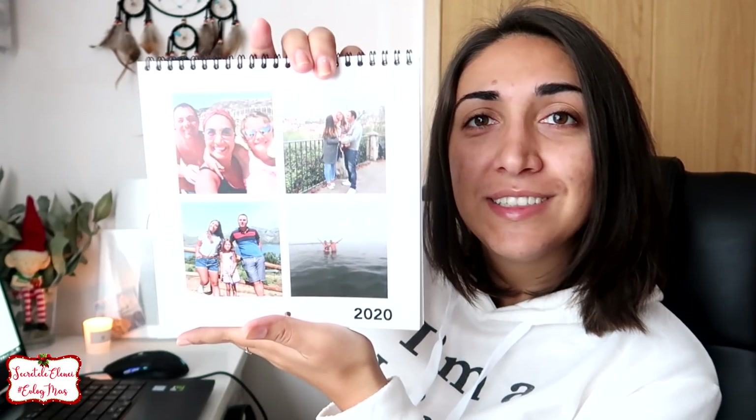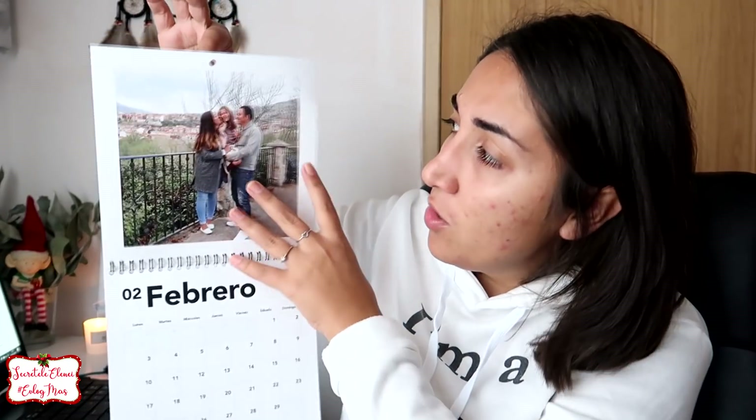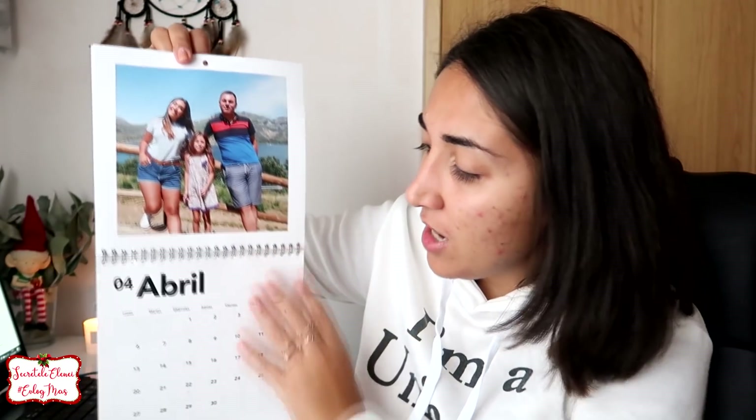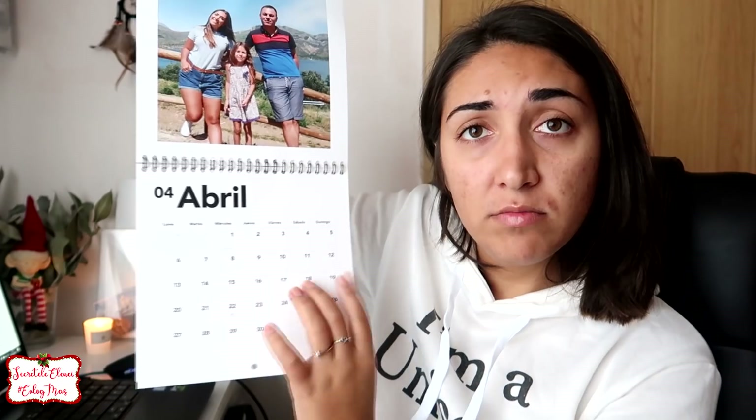Ia uite-l! Asta este fața calendarului, asta este spatele și hai să vedeți ce drăgălaș este el. Așa începe calendarul cu noi patru, bine înțeles! Și pe fiecare lună avem câte o poză cu noi. Am ales să fie poze familiare, că na, așa e bine. Au pătrățele destul de mari, încât poți să scrii evenimente. Deci are și să-l agăți, pur și simplu, îl agăți pe perete. Asta o să fie calendarul meu de birou. Luna februarie, noi trei. Luna martie, noi trei din nou, adică tot calendarul este așa. Aprilie, și apropo, puteți să scrieți la o anumită dată când faceți calendarul, că se face pe telefon din aplicație.